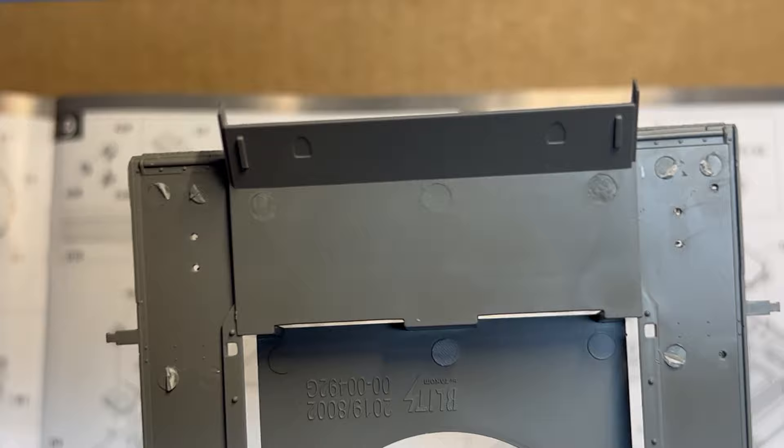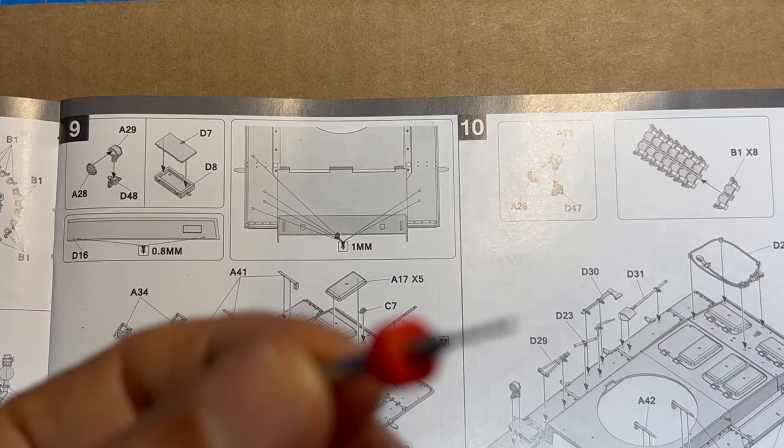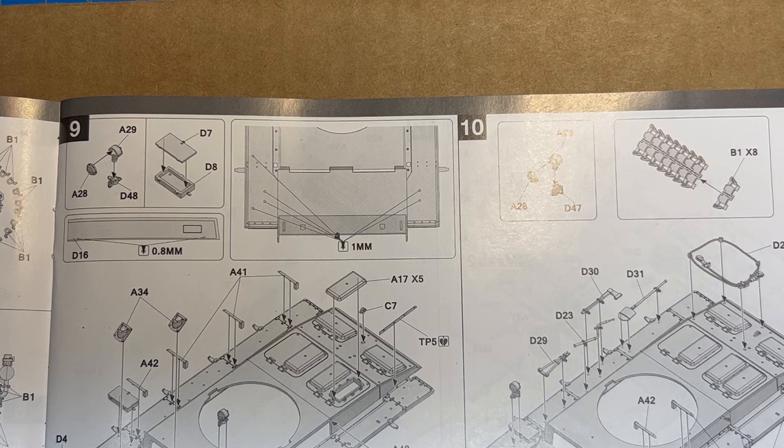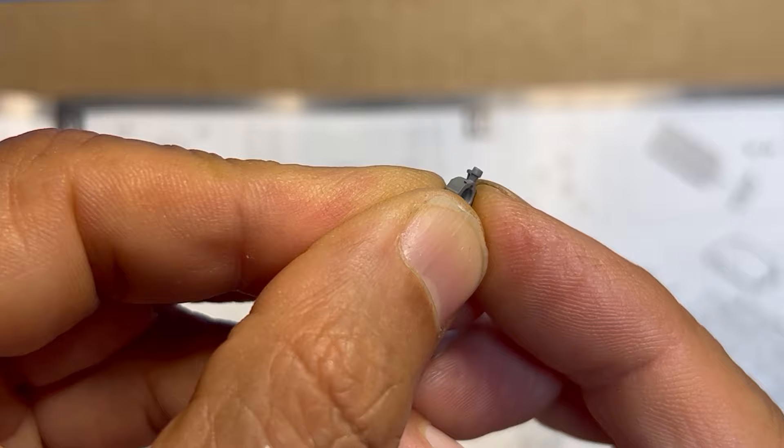I use a color-coded drill bit set I got off Amazon — I'll put a link in the description. That's what I use to drill those holes. I just wanted to draw your attention to the drilling requirements as well as to part A29 and how carefully you need to cut it from the sprue.